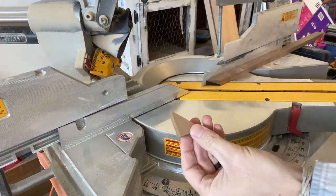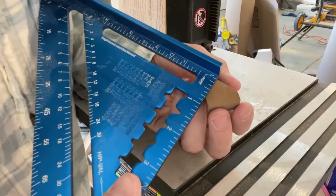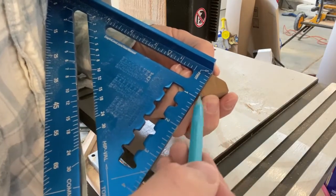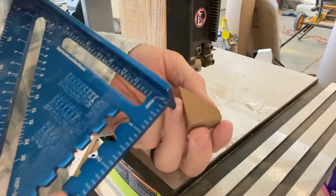Luckily we found the piece — it went flying. Now using my speed square I'm able to get a 90 degree angle off of that 45, and now we're going to cut it out on the bandsaw.